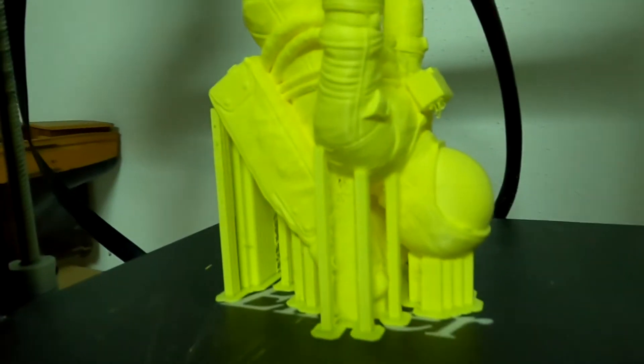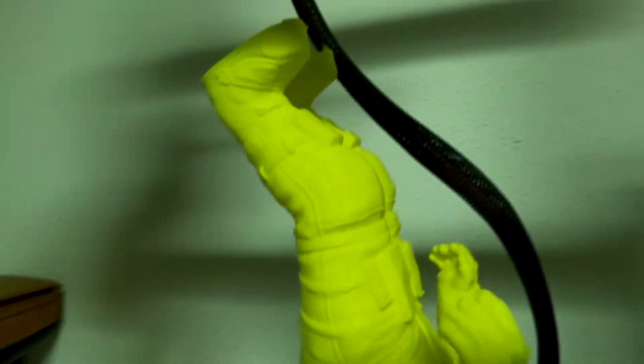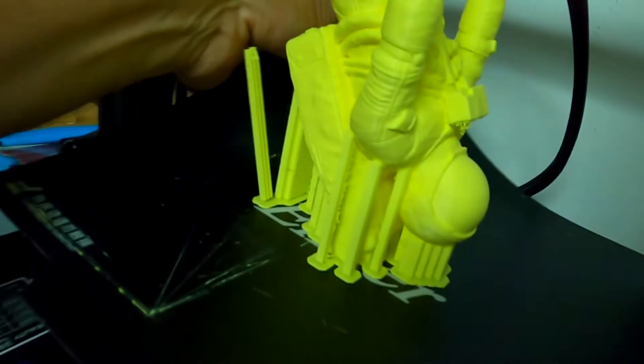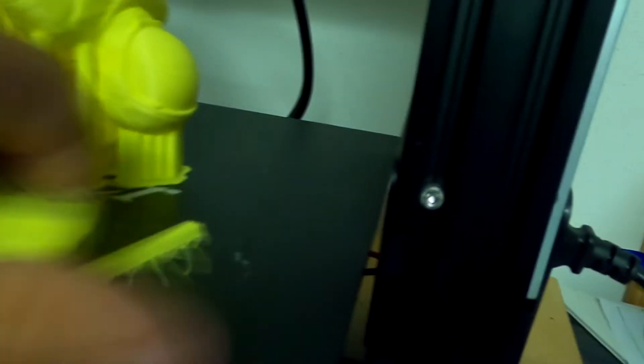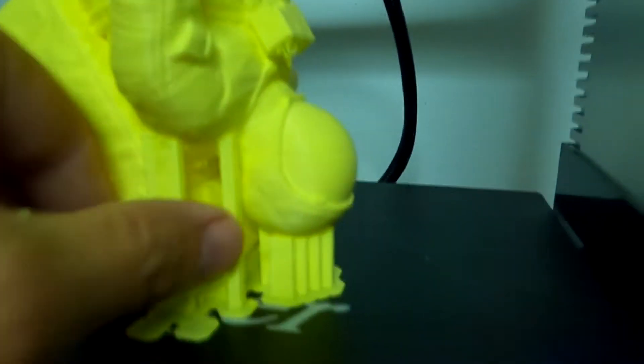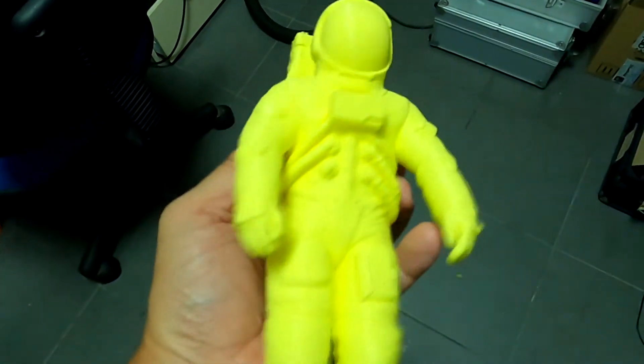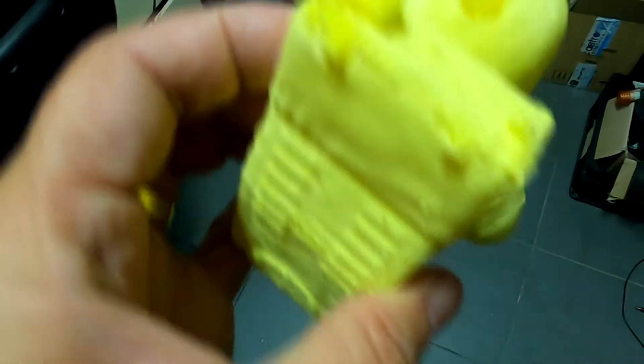So after 16 hours, more or less, the model is ready. Supports break very easily, as you can see. These supports on the helmet did leave a hole on the surface, and I have to deal with that later.